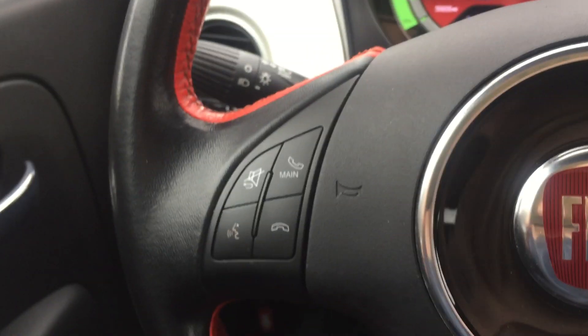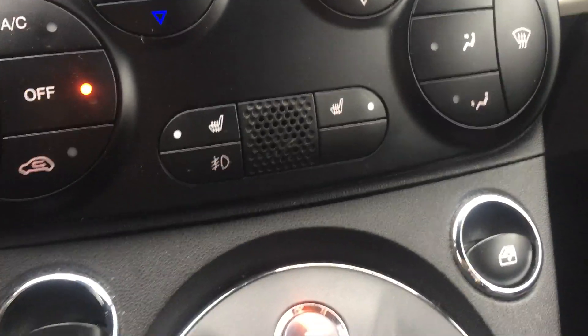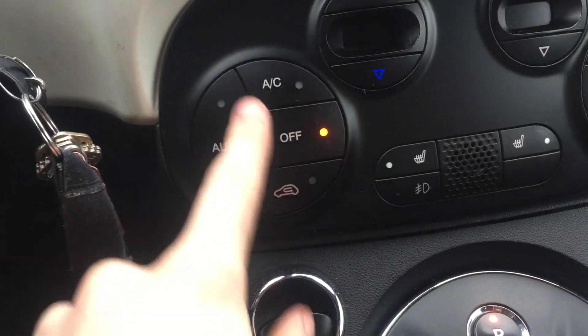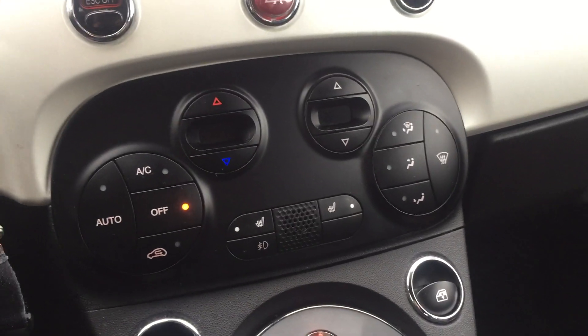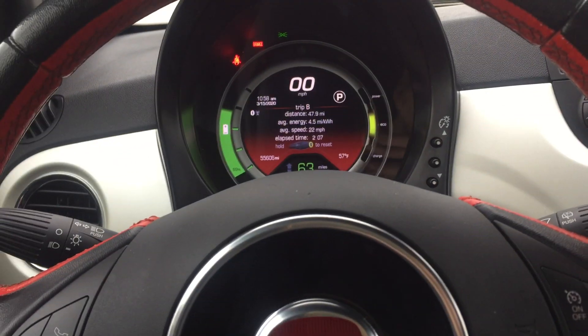It's got steering wheel controls, and all of the 500es I'm pretty sure come standard with heated seats, which is a lot more efficient than using the climate control. Air conditioning is pretty efficient, but the heater is not, so that'll draw a lot of power.